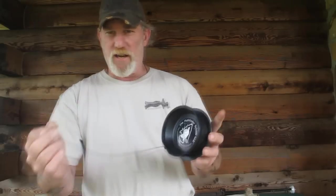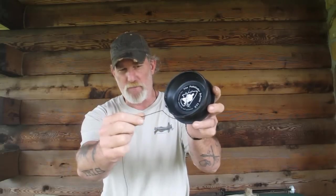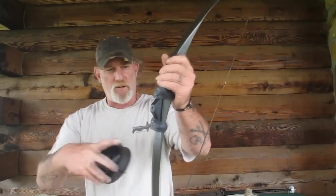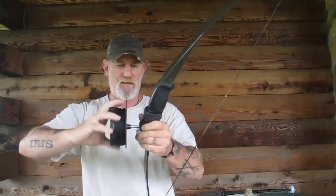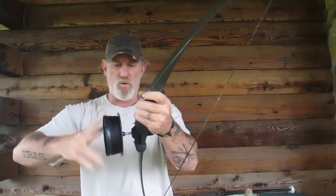What I use for bowfishing line — they sell specific line for bowfishing, but you don't need that. Bank line works perfect. This is a number 12 bank line, which means it's right at a hundred pound test — more than enough even for big carp. The reel has a little notching point on the bottom to hold your string in place, just like a fishing reel. You take that plastic reel and screw it right into that mount until you get it bottomed out or as deep as you want it to go.